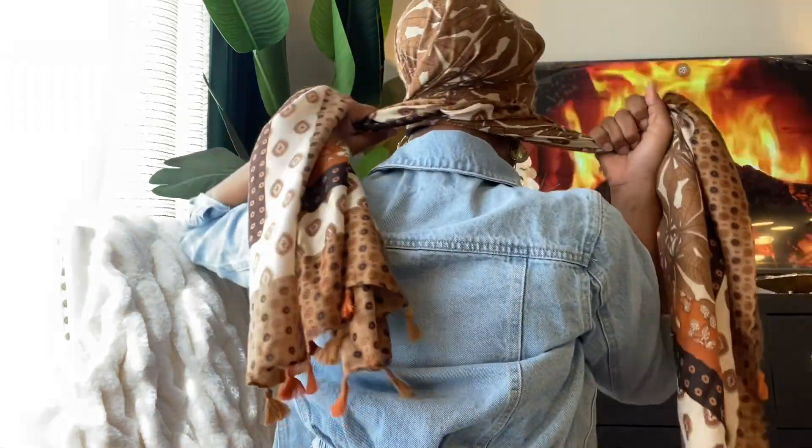This is a low bun so I'm just positioning my scarf behind my hairline. I generally start the volumizer cap a little bit up because throughout the day it is going to slightly move back, but not too much. Then I'm going to crisscross the scarf behind the bottom of my volumizer cap.